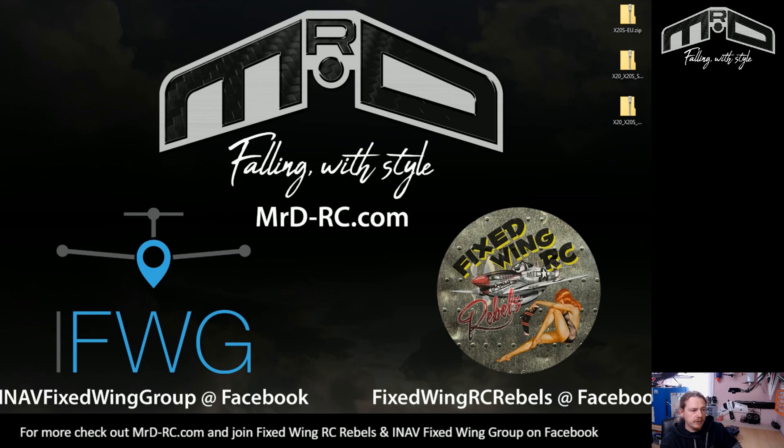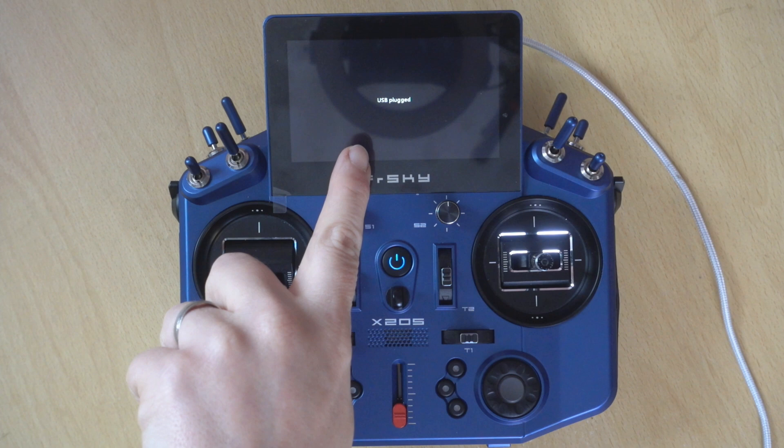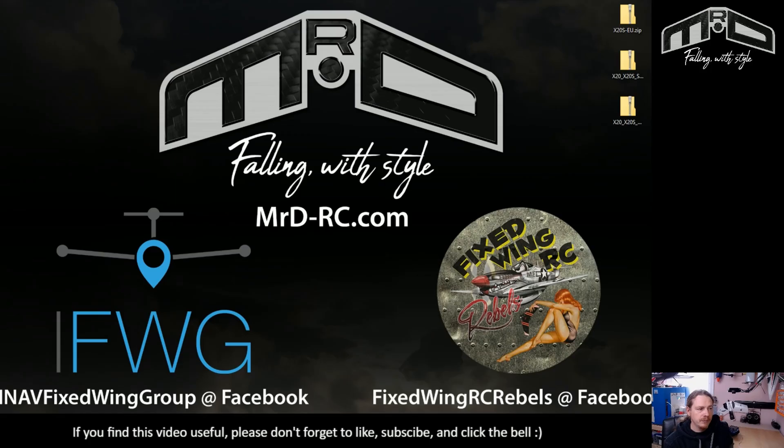Now I'm going to plug in the transmitter. If I flip back to the transmitter, you'll notice that the screen now says 'USB plugged', which means we're all connected to the computer — everything's great, so now we can actually get on and update.